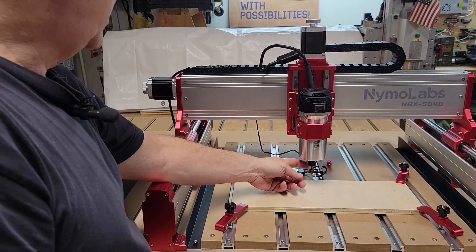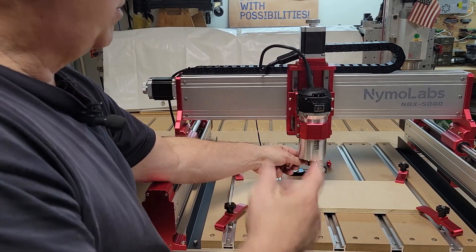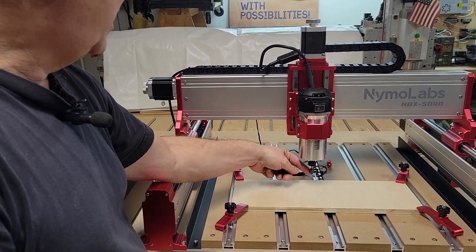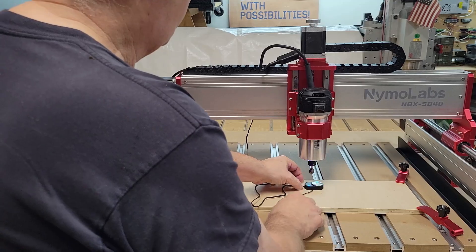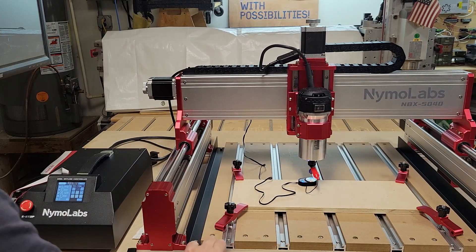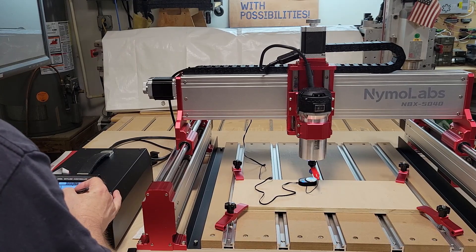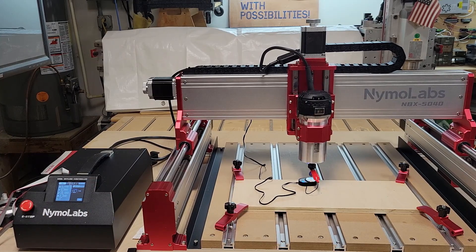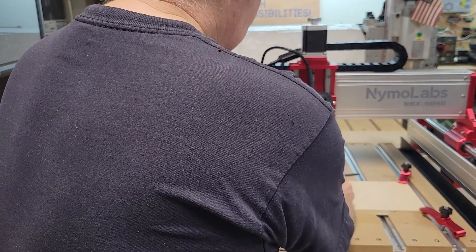I've got a 90-degree V-bit — I had to get a quarter-inch collet that I already had from another machine — and I've put this 90-degree V-bit in. I've plugged in the probe and it's lighting up, so let's give it a test. It should go down and touch, then come back up, then come back and touch again, then go back up to 15 millimeters.